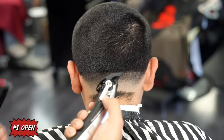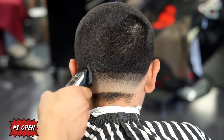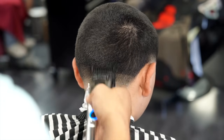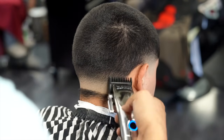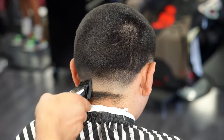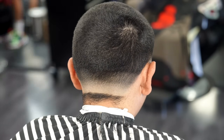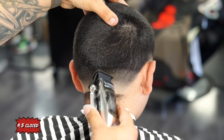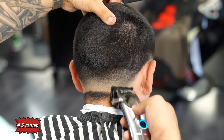Now I'm opening up the lever all the way and going up another quarter to half an inch, just making sure that I'm staying underneath that occipital bone in the back. Now to work out the bottom line, I have the zero guard attached to the clipper and starting off with the lever all the way closed.